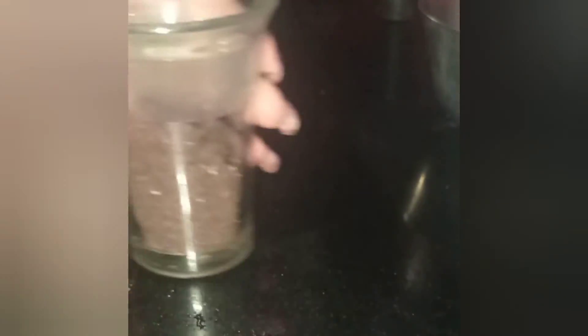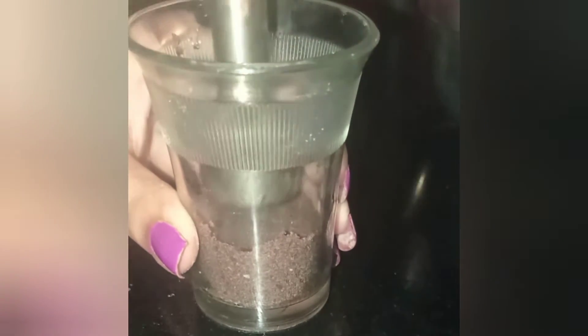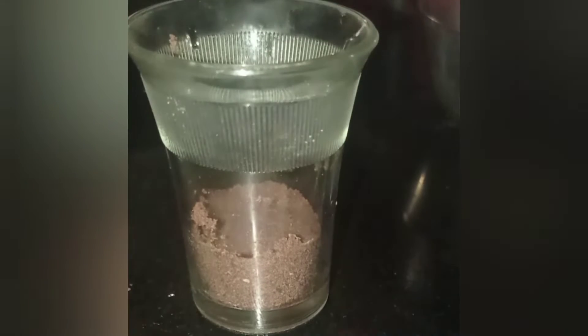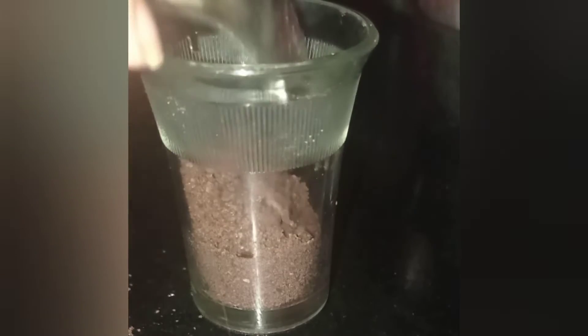The consistency should be a little bit more liquidy than the original jam. Here I have taken a small glass and I have added some powdered chocolate flavored Oreo biscuit in it and I have leveled it. I have powdered 10 biscuits and kept 2 for garnishing.